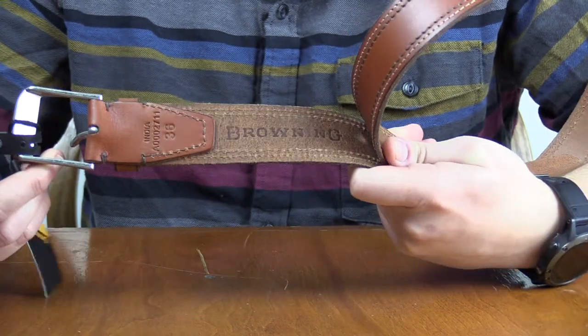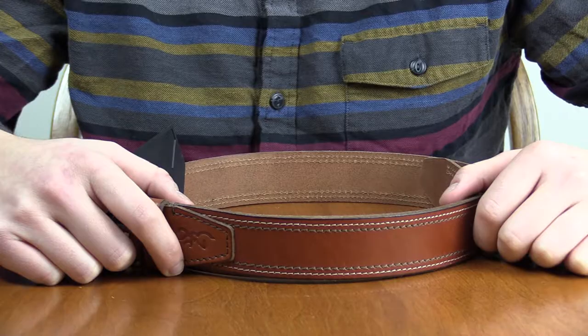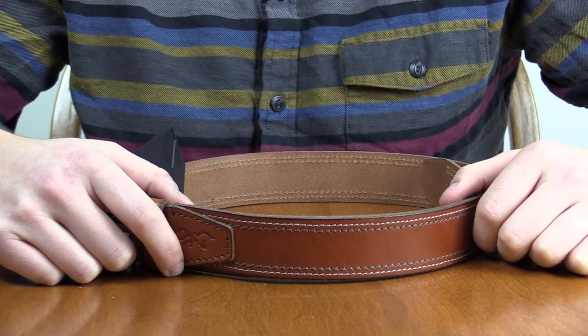Also on the inside it says Browning. Get yours today at fieldsupply.com.